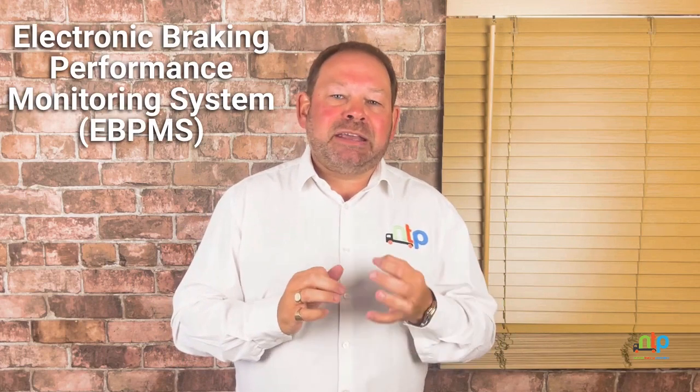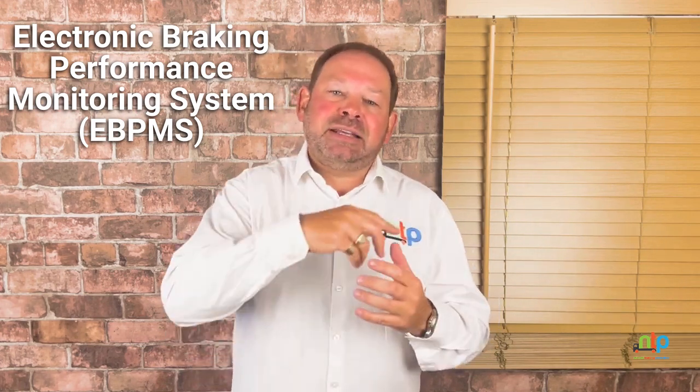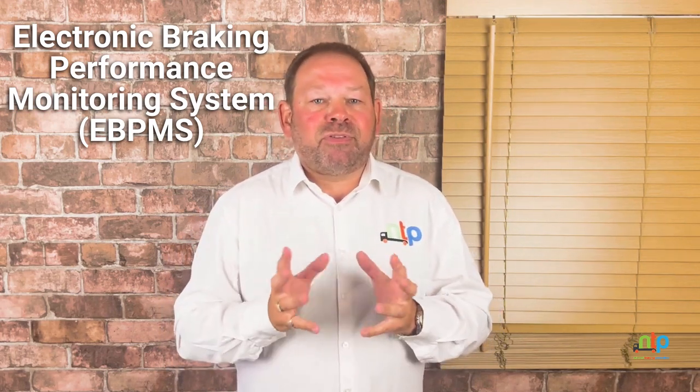Lastly, an electronic braking performance monitoring system, which can be used to monitor the braking performance of vehicles or trailers whilst in use, and automatically relays information concerning braking efficiency to the operator. The system also provides a comprehensive brake performance report which is suitable for a safety inspection.